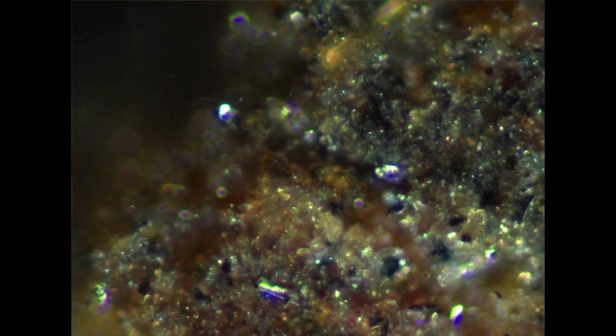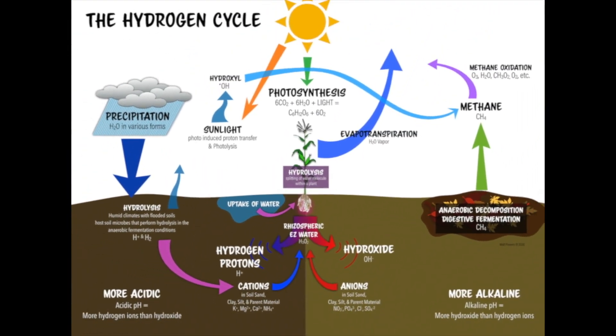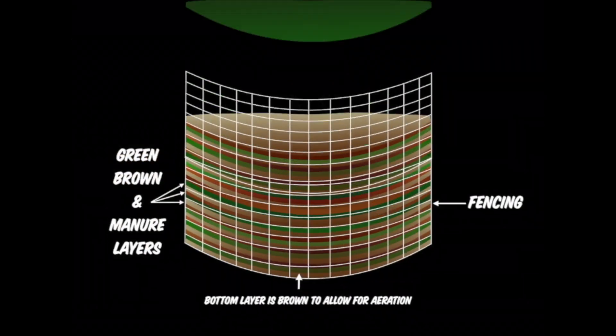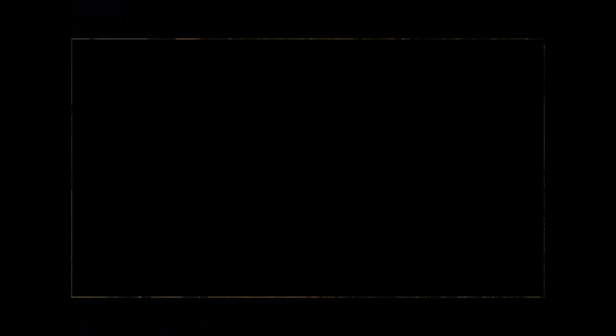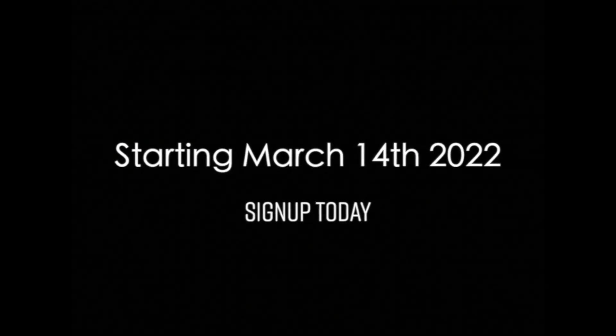Learn to understand soil — micro to macro, microbial to the enzyme, to the minerals, to the ions — all of it working together with clarity and confidence. You'll be able to do all this stuff that I'm doing. Click the link down below and learn more. I'm Matt Powers. Grow abundantly, learn daily, and live regeneratively. And subscribe if you haven't. Thanks guys.